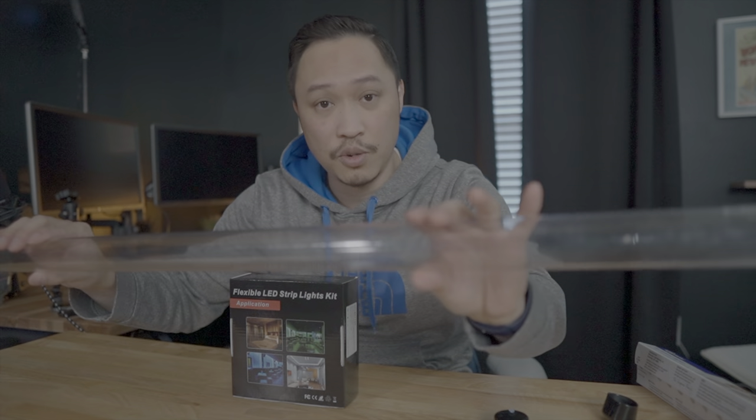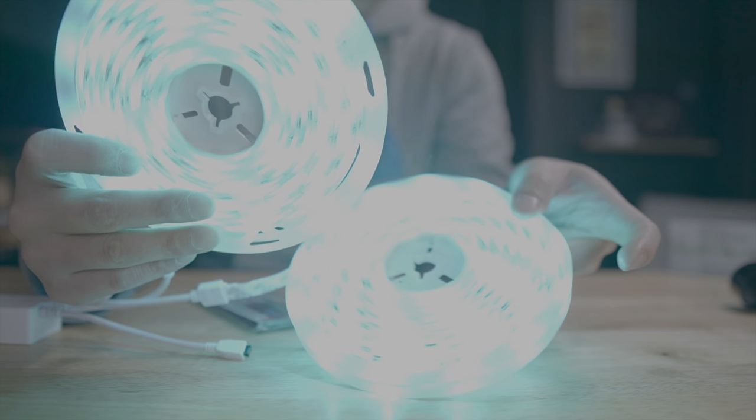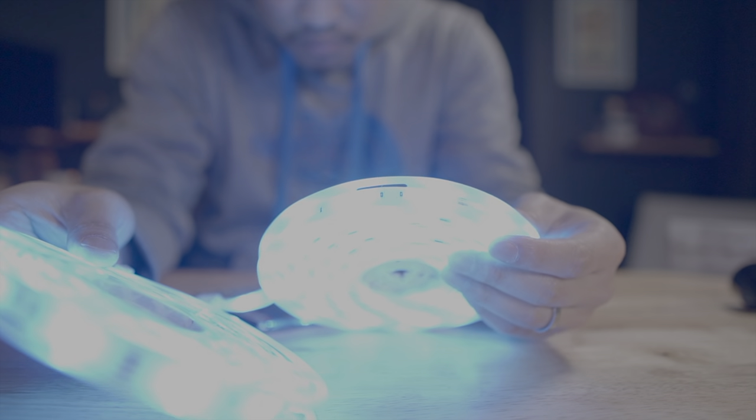Before we embark on a big project, it's always a good idea to make sure all of the parts work individually before we put them together. The tube just has to be a tube, parchment paper just needs to diffuse, tube end caps just need to cap things, and lights should probably work — we should test these first. Go ahead and check your RGB lights and make sure there are no dead spots. These look pretty good to me.